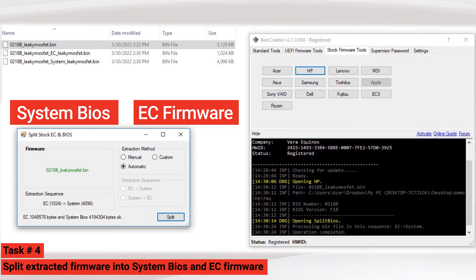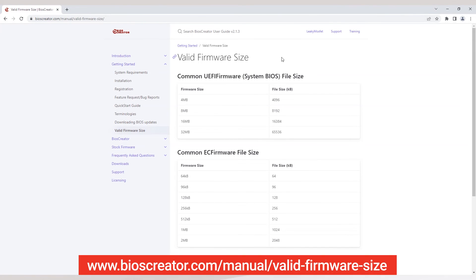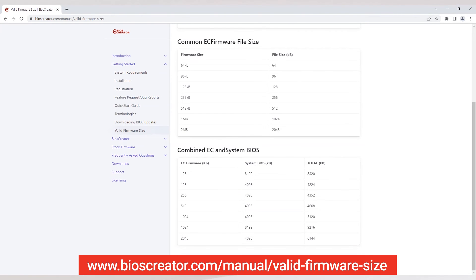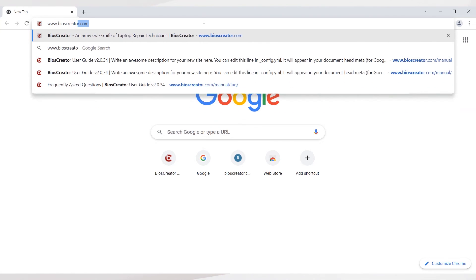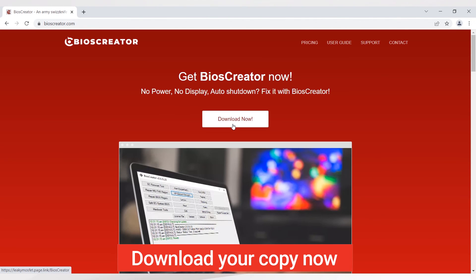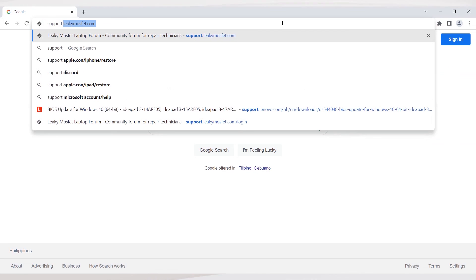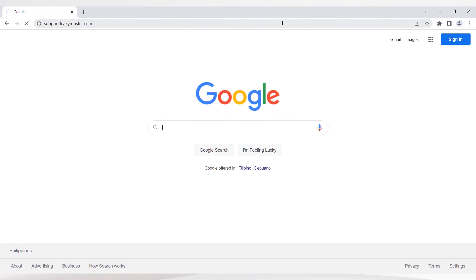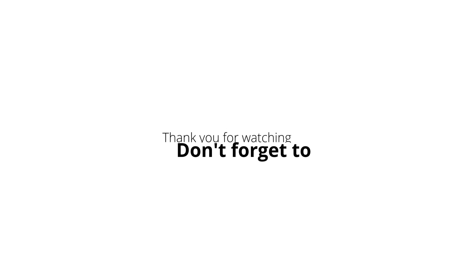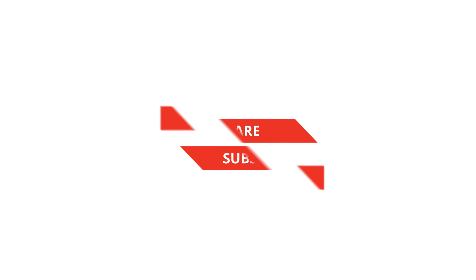We have now successfully performed the splitting of extracted firmware of HP 15-do13ca into system BIOS and EC firmware. If you have more questions about valid firmware sizes, you can visit www.bioscreator.com/manual/valid-firmware-size. You can also download BIOS Creator at www.bioscreator.com or follow the link in the description. For more questions, visit our support forum at support.leakymosfet.com. Thank you for watching — don't forget to like, share, and subscribe.